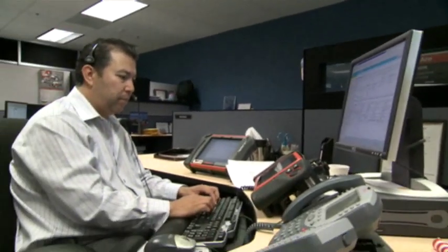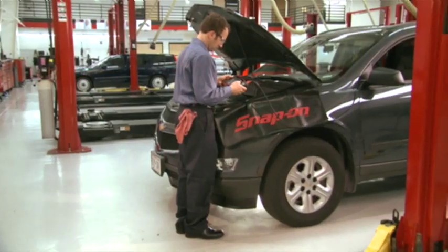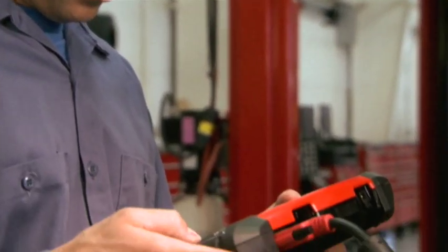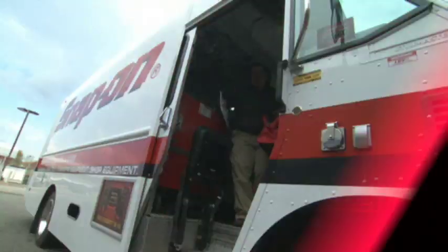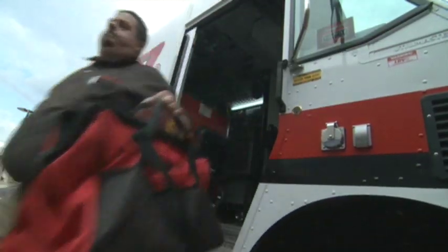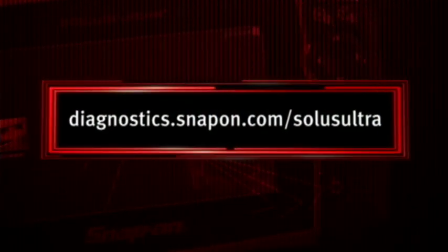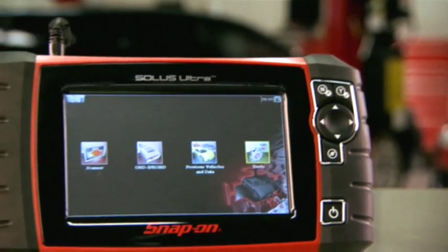Solus Ultra is backed by Snap-on's exclusive support program with an expert customer care hotline and online training program. The industry's most valuable software upgrades are delivered twice a year to keep you up to date with the vehicle and systems coverage you need most. To learn more, talk to your Snap-on representative or visit diagnostics.snapon.com/SolusUltra. The ultimate diagnostic tool — Solus Ultra from Snap-on.